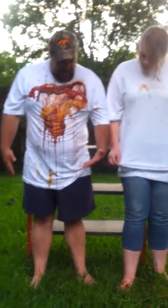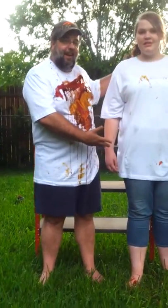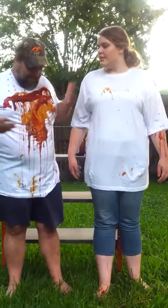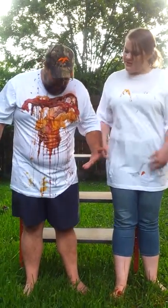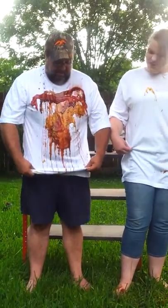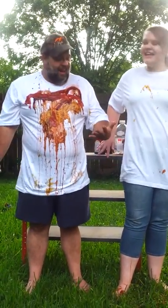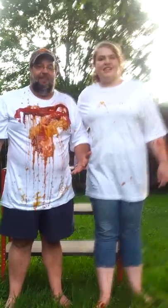That's all the ingredients — that's all we have for you folks. This is the Neverwet Challenge with the Neverwet t-shirt that Holly's got on. She clearly did better than I did. We're going to have to get some scissors to get this off of me. Alright folks, Sam and Holly — Neverwet Challenge. Bye!